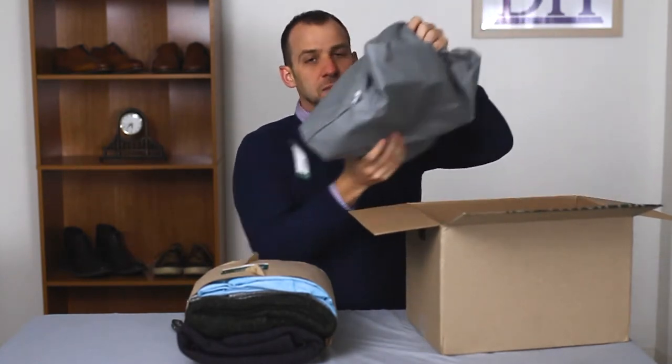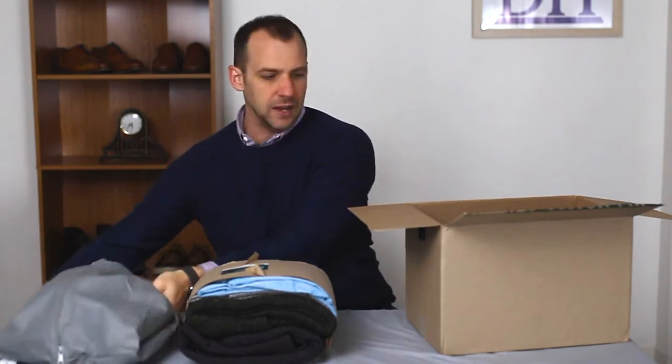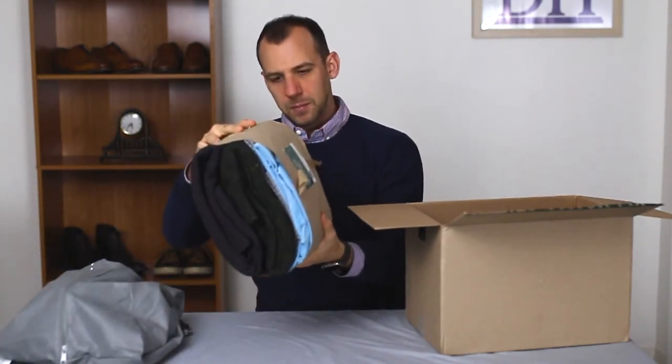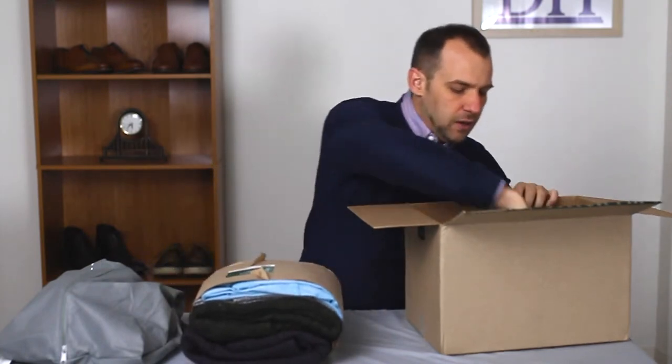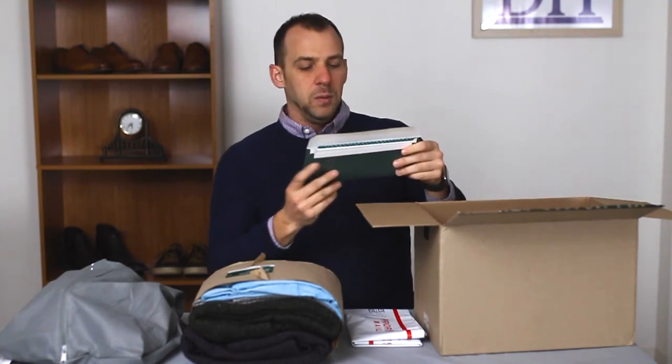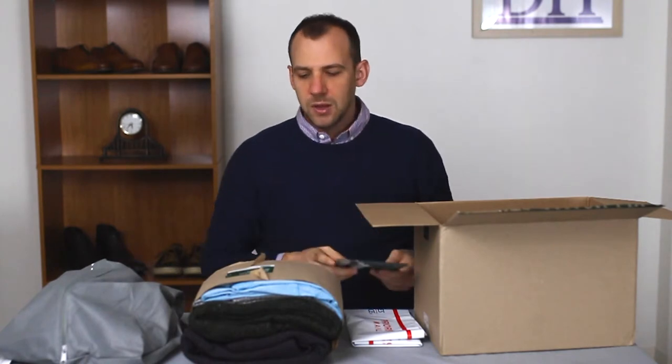I see there's potentially some shoes as well, so that's always a nice little item to get. We got what looks like four pieces of clothing here, and then the priority mail return envelope and the envelope that comes with it as well. So let's go ahead and unpack this and see what we got.